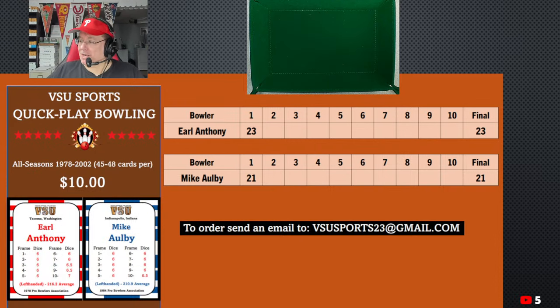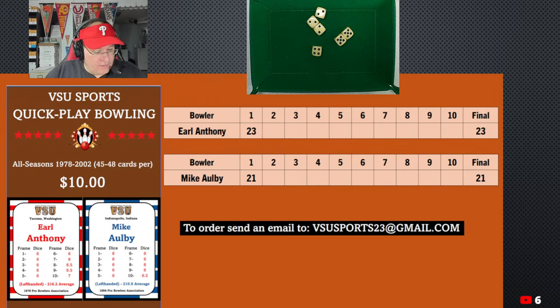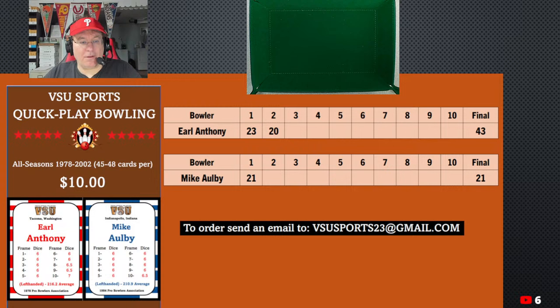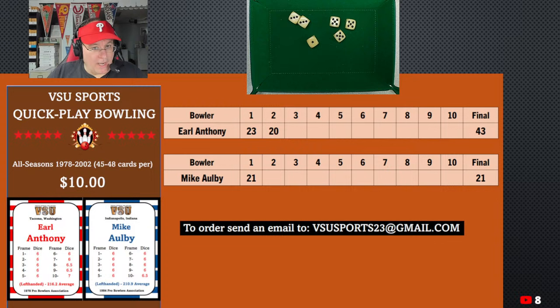Now we go to the second frame. I was going to try to find some bowling sound effects but I didn't want to get in trouble with YouTube. So Earl Anthony's back up rolling six dice. We got a 10, 16, 20 — Anthony rolls a 20, and he's now up to 43. Now rolling six dice for Michael Albee — we got three fives, that's 15, and 6 is 21, and 1 is 22. So we're tied at 43-43.